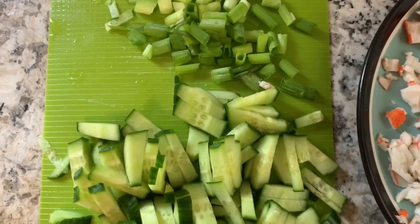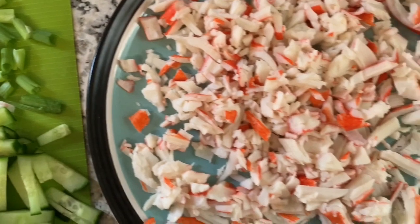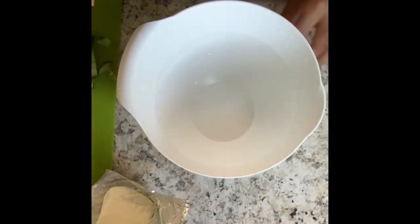Okay guys, so I went ahead and chopped up everything. I think I did a good job chopping up some stuff — let me show you, I'm really proud of myself. Now it's time to make this crab mixture!